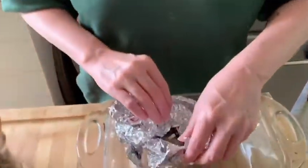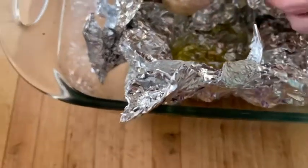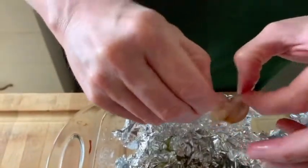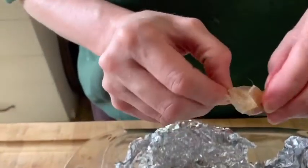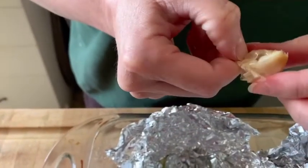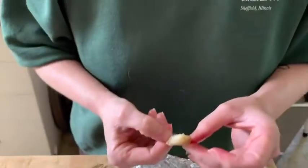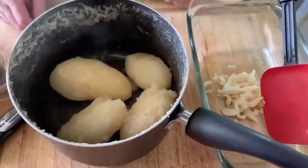I just pulled the roasted garlic out of the oven. I'm going to pull out one clove with my fingers — it's very hot, so be careful. Each one of these little cloves inside is basically a garlic paste — see that? So we're going to squeeze all that delicious garlic paste into the potatoes when they're done and mash it in for the world's greatest roasted garlic mashed potato.